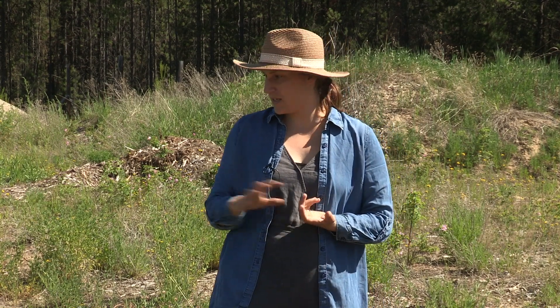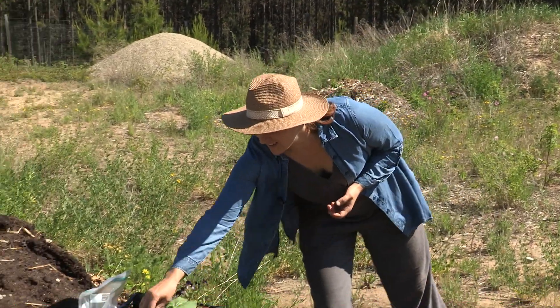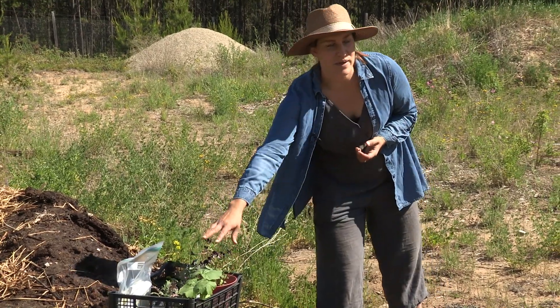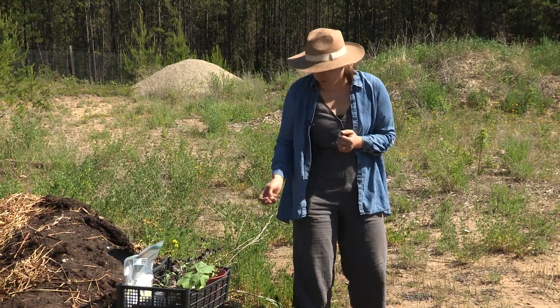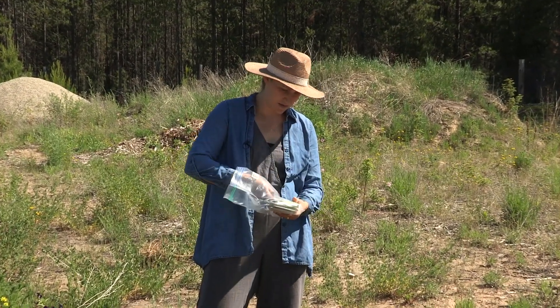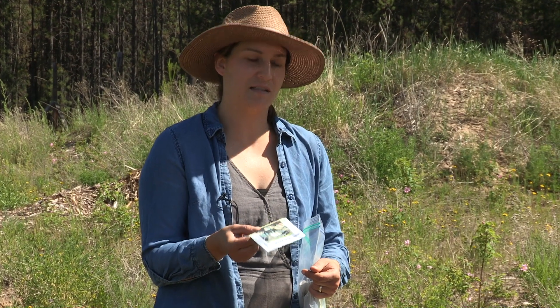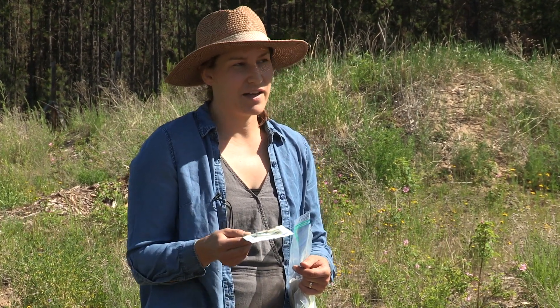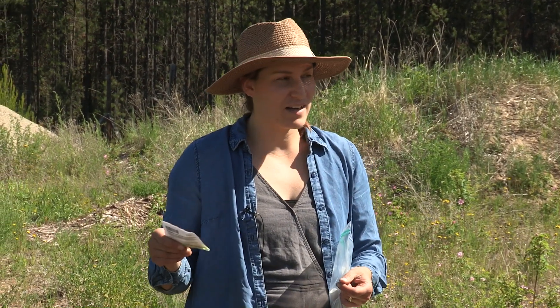We're going to plant those here, but we need modifications because of our climate. For squash, I have a green hubbard — a pumpkin type — already started because our growing season is quite short. I also have another squash called carnival hybrid, a winter squash but a short-season variety at 85 days instead of the 100–120 days a lot of squash need. For corn, I have a sweet corn at 73 days — again, a shorter growing season variety compared to other parts of the world.